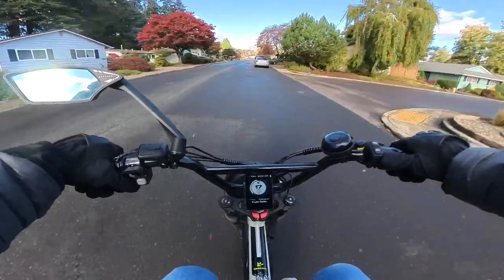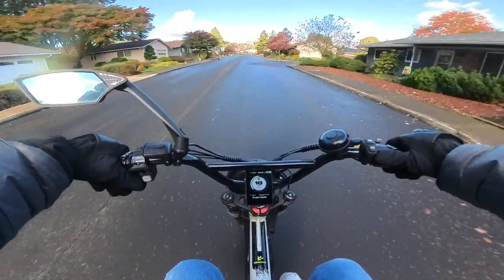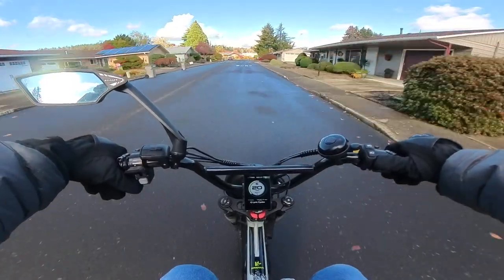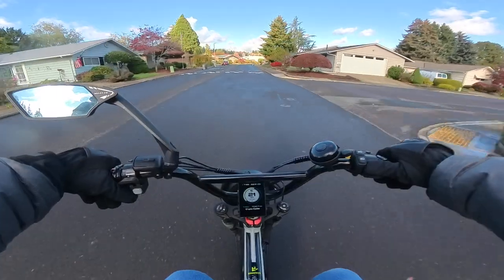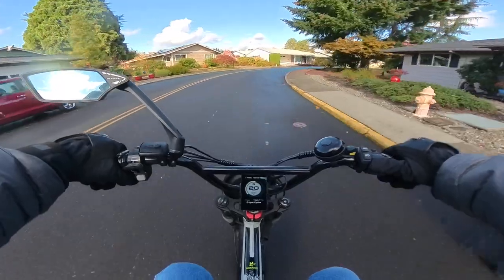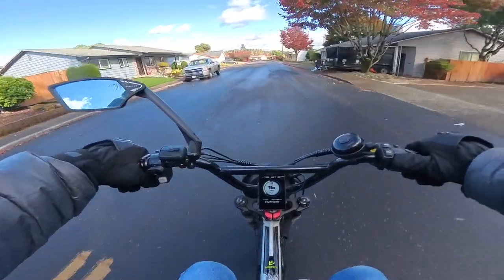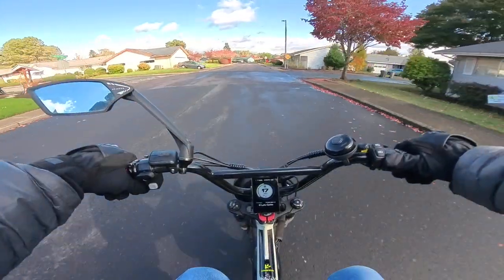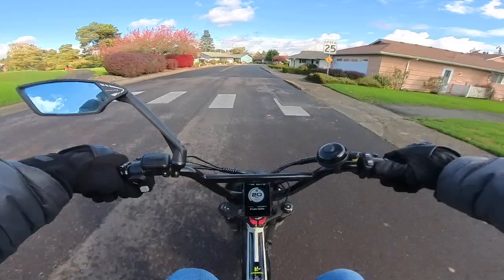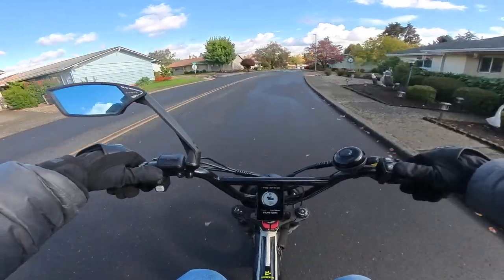I don't have anxiety over the Graffiti X's range because I think it's going to be fine — it has a 40 amp-hour battery. But it does make you think a little bit when you first get a new bike: how far am I going to get? Everybody can tell you approximately, but you kind of have to find out for yourself, get the feel of the bike with you on it, and how you ride — that gives you a good idea.